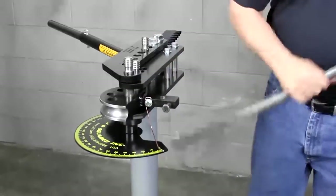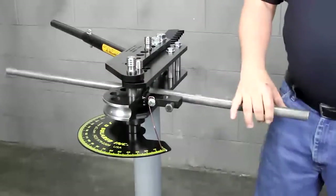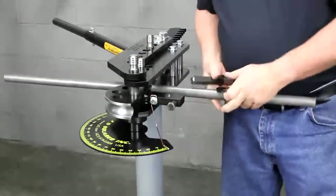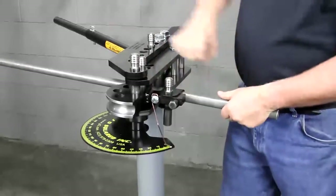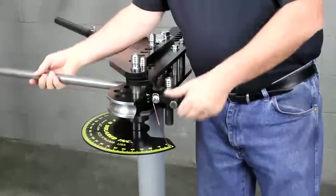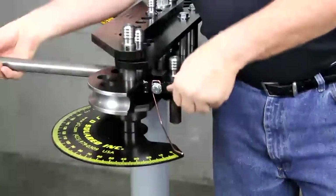Now let's pop the tubing in. What I do is put the die in first, and then I like to put the U-strap on. Some people put the follow bar in and then fiddle with feeding the tubing through it, but that just creates unnecessary problems because there's lots of room to work right here, so we can just pop this thing right in.